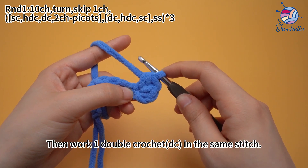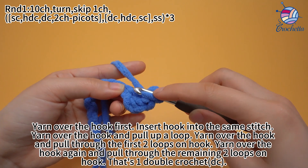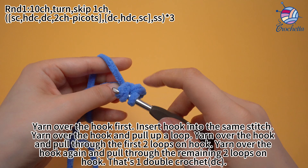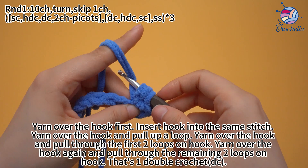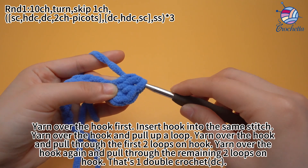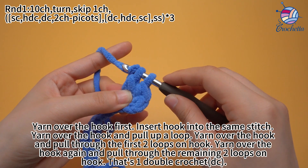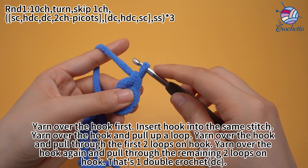Then work one double crochet in the same stitch. Yarn over the hook first, insert hook into the same stitch, yarn over the hook and pull up a loop. Yarn over the hook and pull through the first two loops on the hook. Yarn over the hook again and pull through the remaining loops on the hook. That's one double crochet.